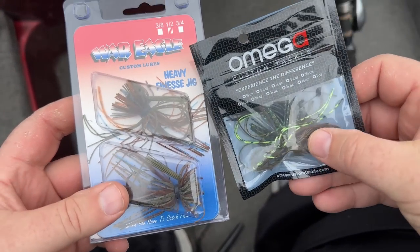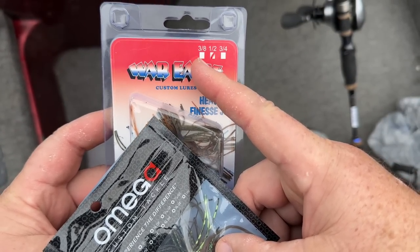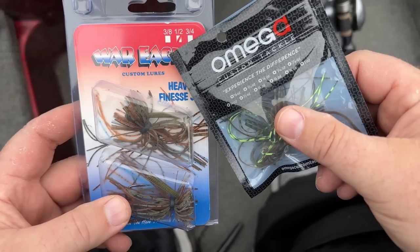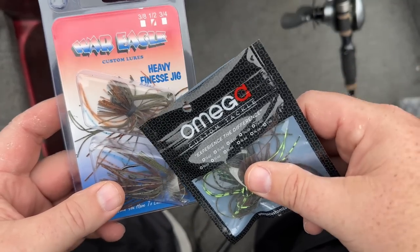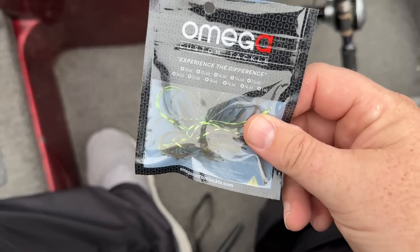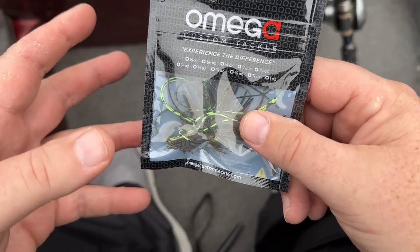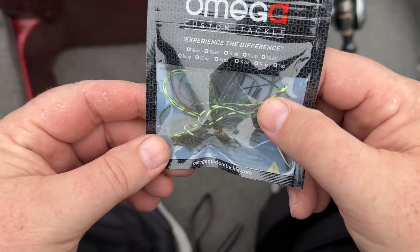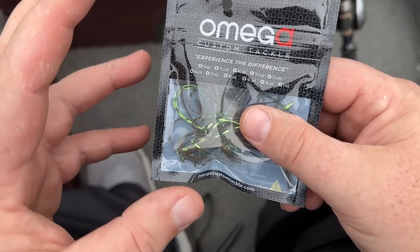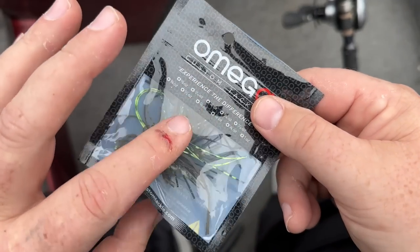Now let's talk about finesse jigs. This is one of my favorites right here — this is a half-ounce. A three-eighths is great. If you're fishing from the bank, you probably want to look for that quarter-ounce jig. From the boat, a half-ounce, because we're going to be fishing a little bit deeper, is going to be a great size to start with. That three-eighths ounce sometimes has a really great fall rate depending on how deep you are.